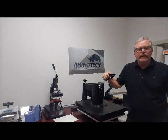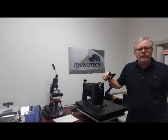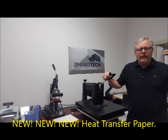Hello, Greg here in Sarasota, Florida, which is where our corporate office is. I'm usually in our Rhino Tech office up in Egan, Minnesota, where we do all our manufacturing and distribution, but I didn't want to wait until I was back up there.